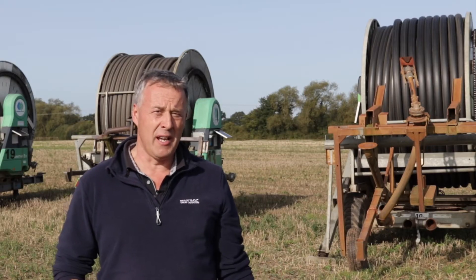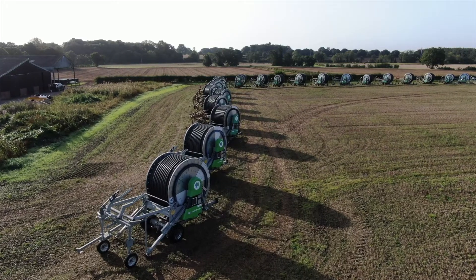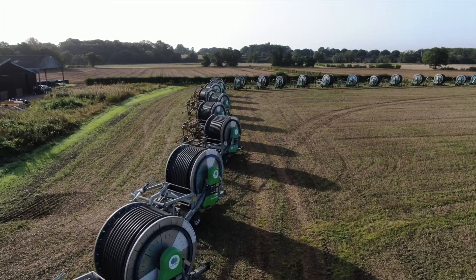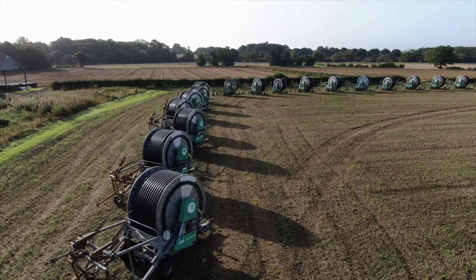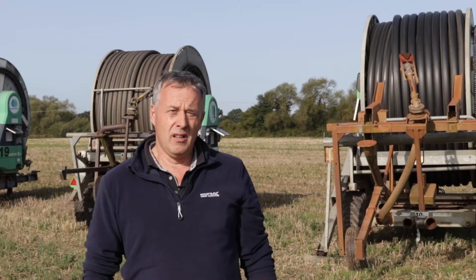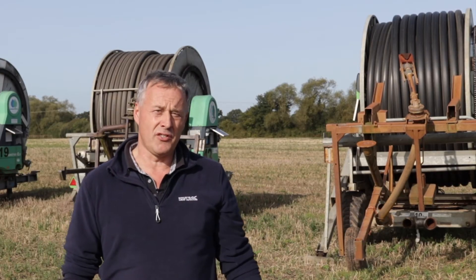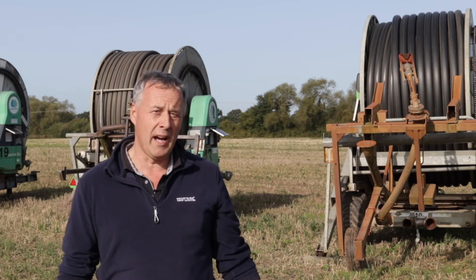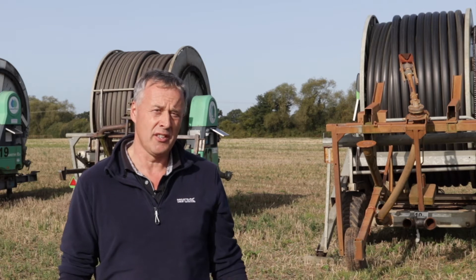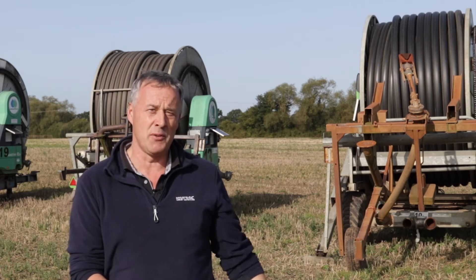It also tells me on every run what the irrigator has done — the speed it ran out, how much water it used on each specific run in a field, which I find very useful for controlling the irrigation operation. Another section of SmartRain is you can split your irrigators and your men into teams. So for me, having such a wide area across Yorkshire and so many machines, I split them up into areas and the men are with the machines.